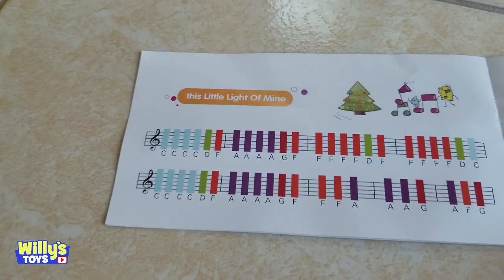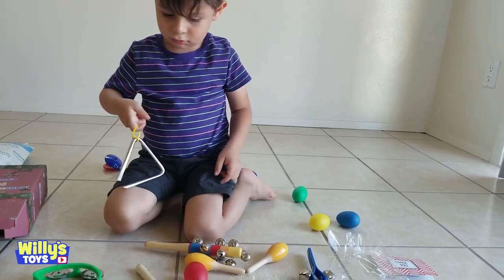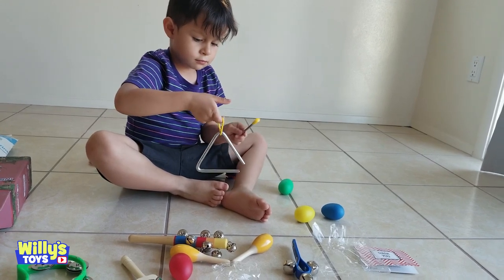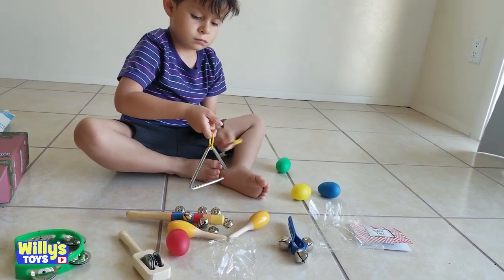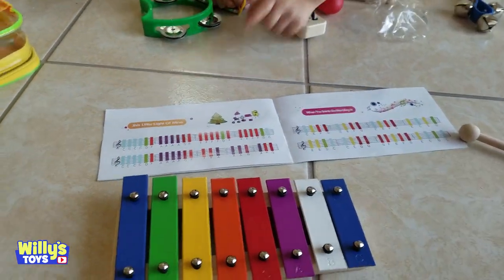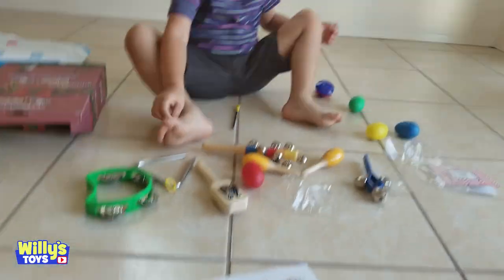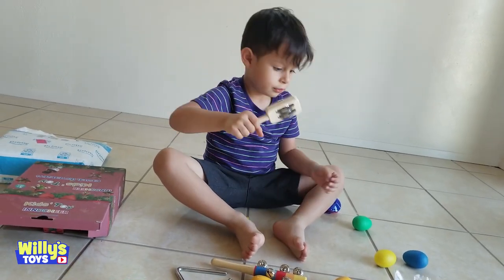This little light of mine — you want that one? All right, Willie, okay, here we go. We just did that song. Let's try When the Saints Go Marching In. Ready? Triangle, the eggs, oh that thing — okay great, shake that with one hand and then shake one of the eggs with the other hand, here we go.